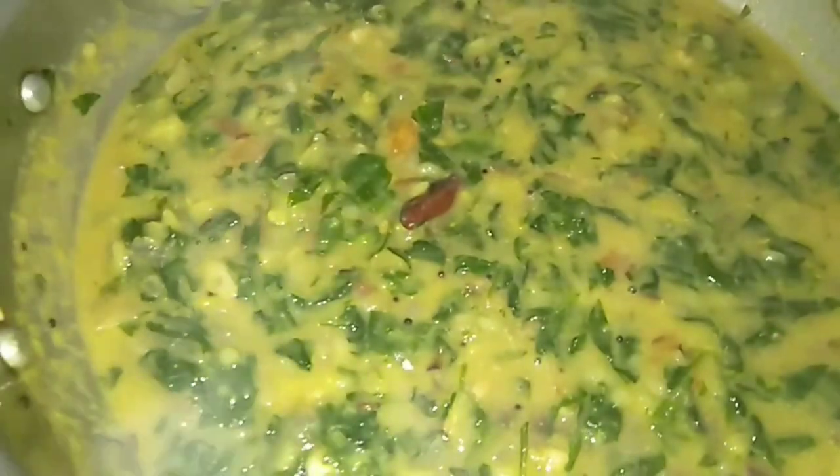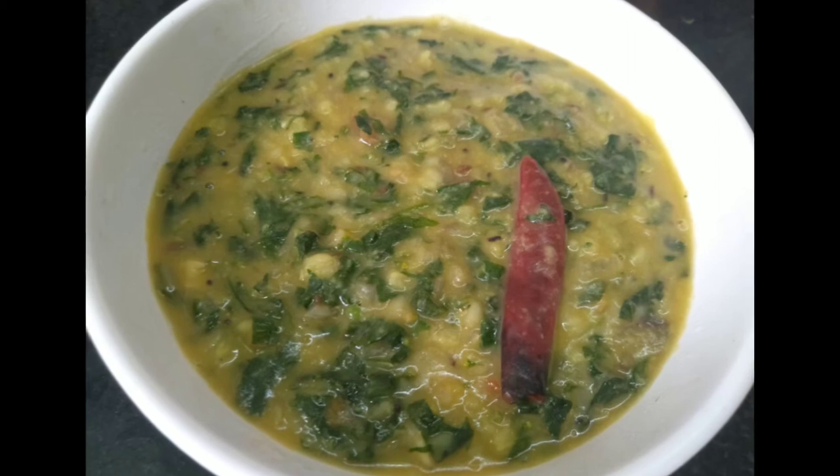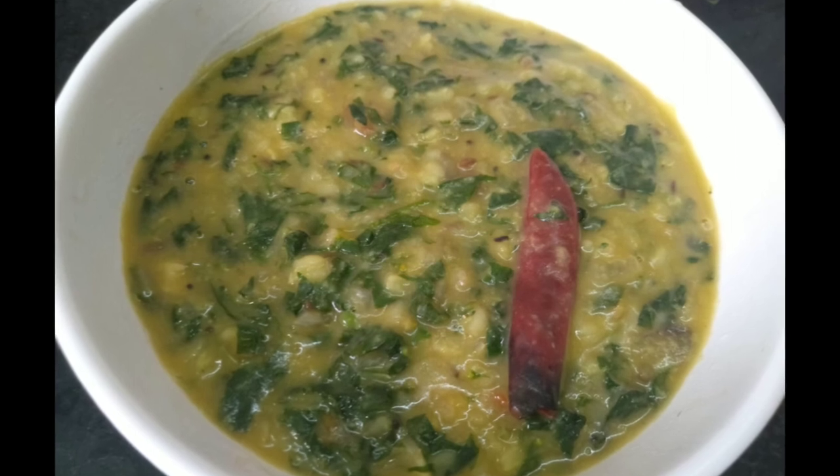It is ready for the stove. If you want to eat this, you can. If you want to try it, please share your comments. Thank you!